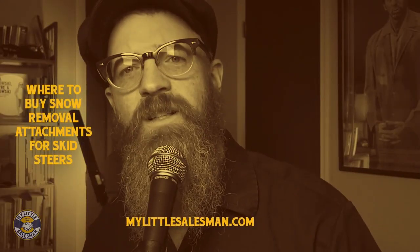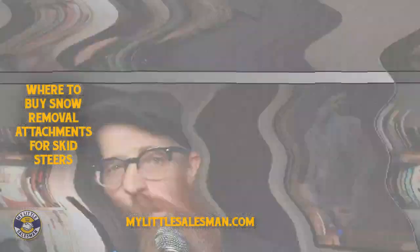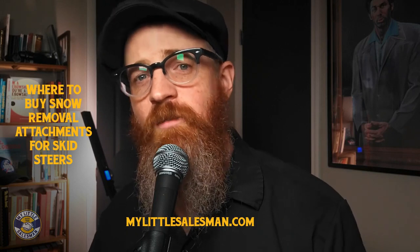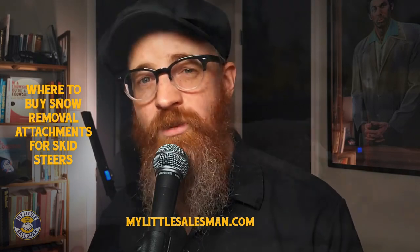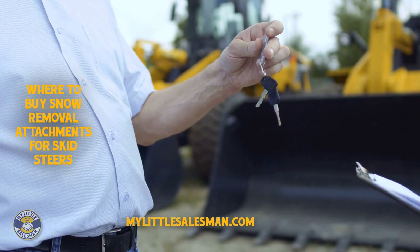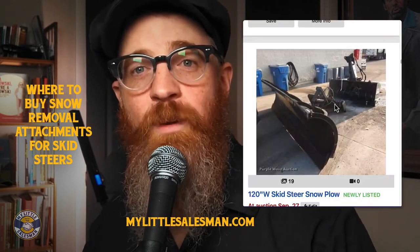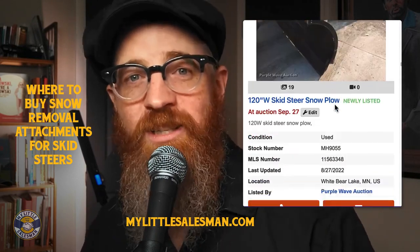Where can I buy snow removal attachments for skid steers? Reputable sellers, whether dealers or private sellers, can be found nearby, but great deals also exist all over the place. Your friends at My Little Salesman are here to help. Feel free to look at our seller listings of snow pushers for skid steers, snow plow attachments, and snow blowing attachments for sale, linked in the description.